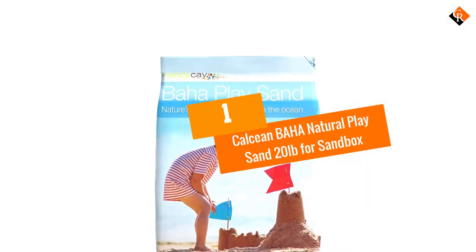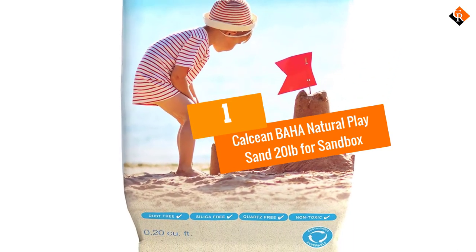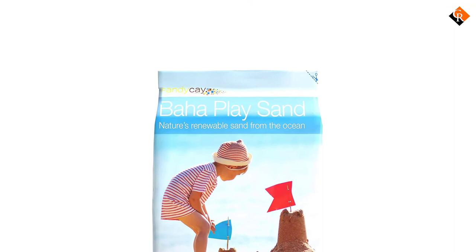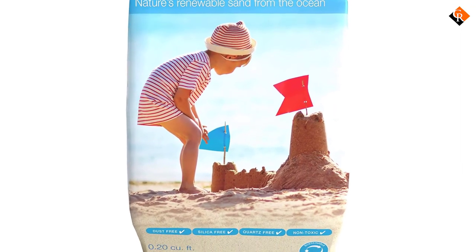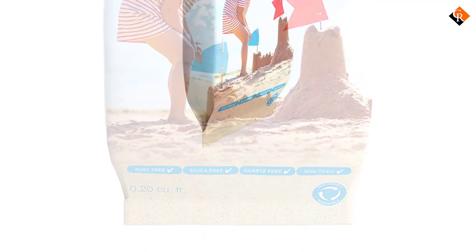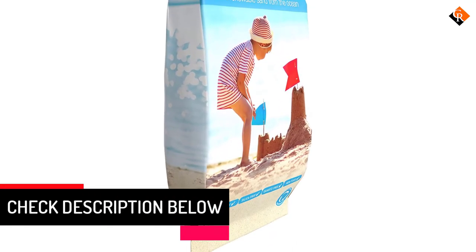And finally at number 1, we have the Calcian Baja Natural Play Sand 20 Pounds for sandbox. Natural sand for sandboxes, like this package of natural sand from Baja, is a great option for younger kids because it has a coarser composition that's easy to clean off when it's time to go inside. This sand is also fine enough that children can form it to make small shapes and structures when it's wet, helping to develop their creativity and build their own worlds.